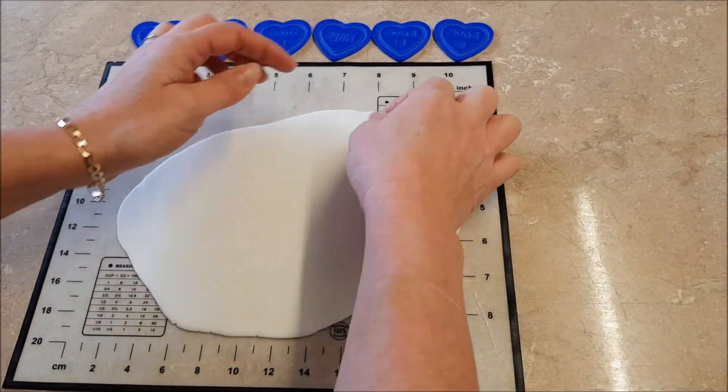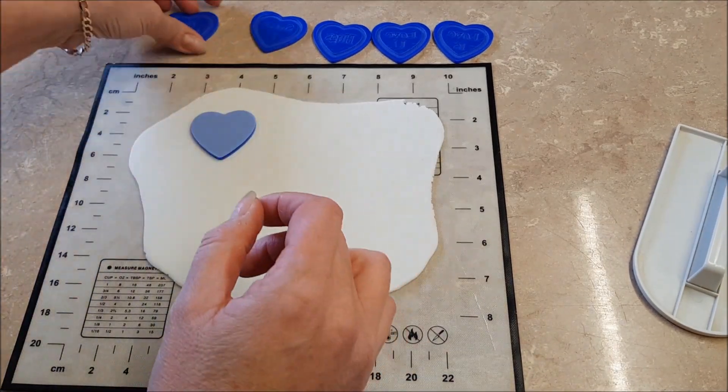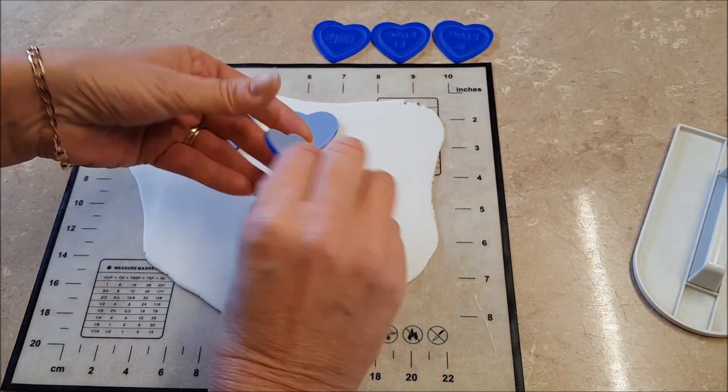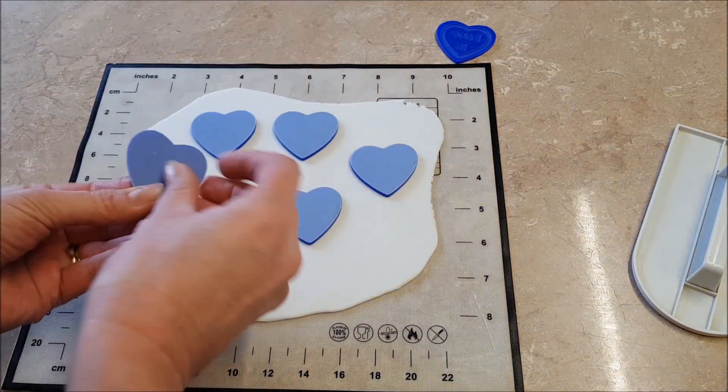Smooth it all out. Just lift it back up and smooth it out again just to make sure. Place the stamps upside down onto your fondant, making sure you've got enough room to cut them out when you're done.